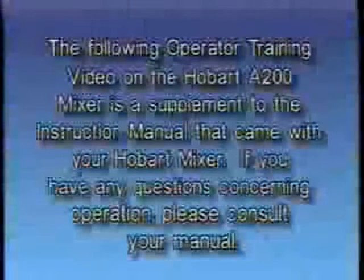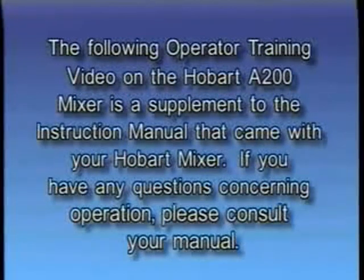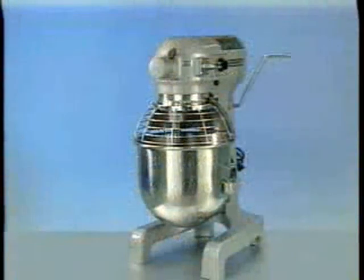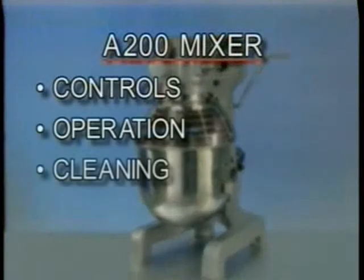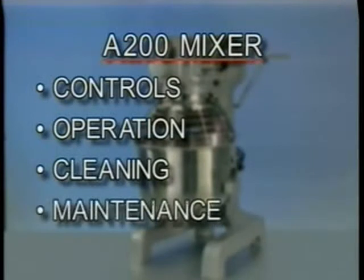The following operator training video on the Hobart Model A200 is a supplement to the instruction manual that came with your Hobart mixer. If you have any questions concerning operation, please consult your manual. Your Hobart mixer is constructed and designed to give long, satisfactory service, providing it is properly used and maintained. This training video will cover the controls, operation, cleaning, and maintenance of the A200 mixer.